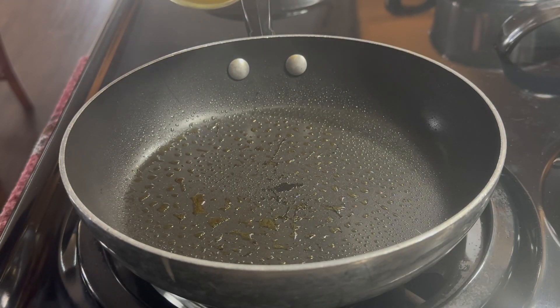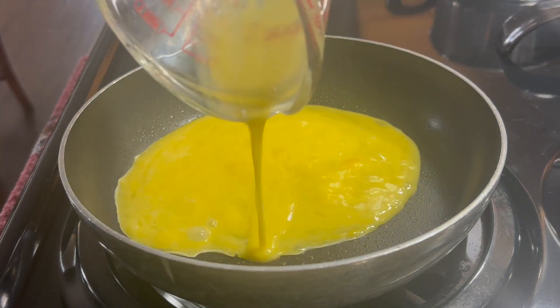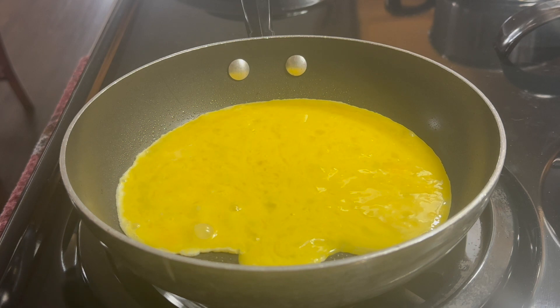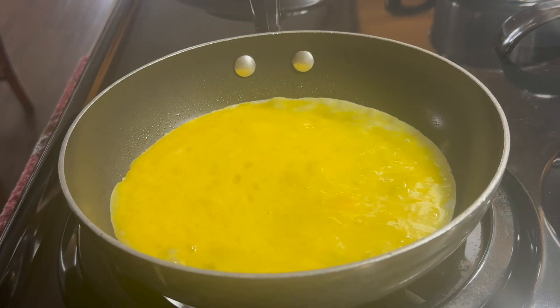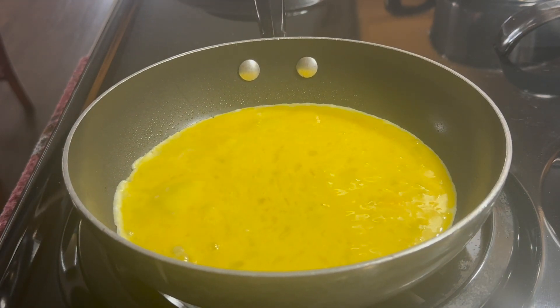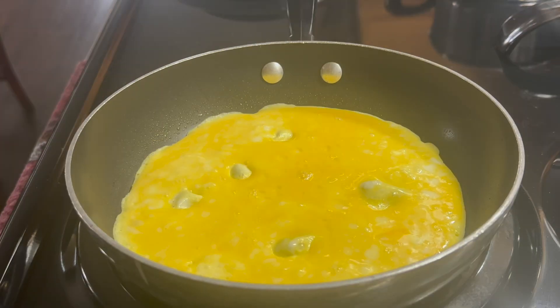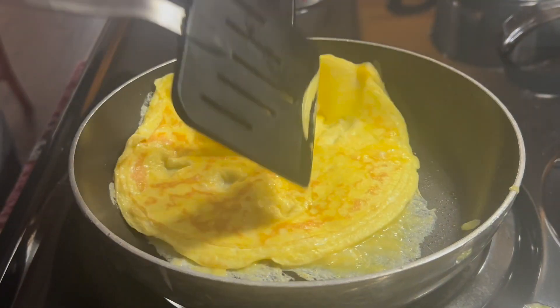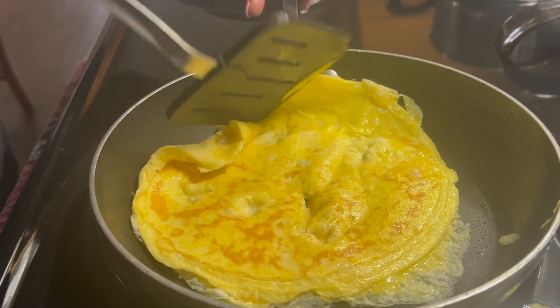Once your pan is warmed up enough, go ahead and mix in the eggs. Once you get one side cooked up enough, you're gonna want to go ahead and flip it so that you can cook the other side.